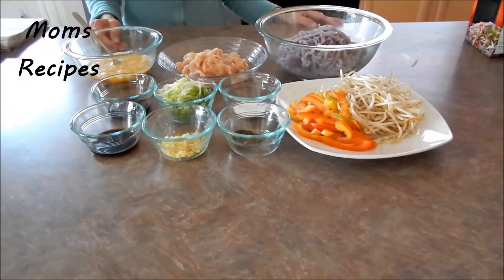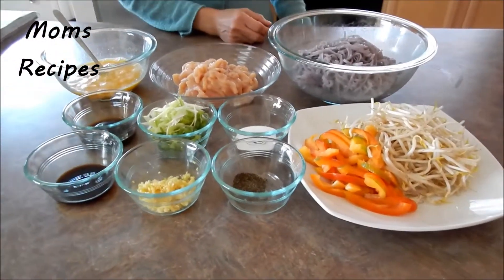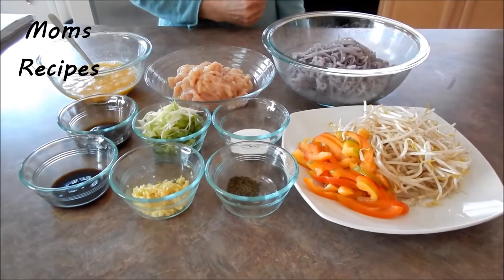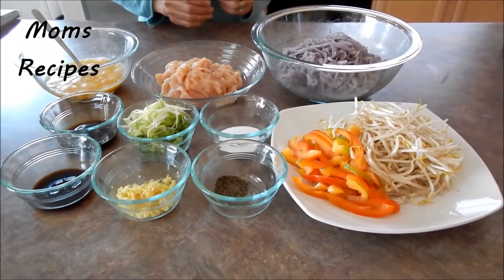For the soy sauce, if you like fish sauce you can add fish sauce and skip the soy sauce, but for me I want soy sauce.